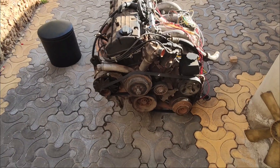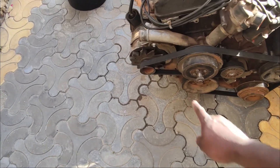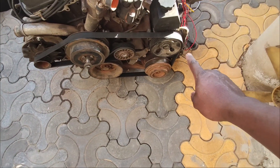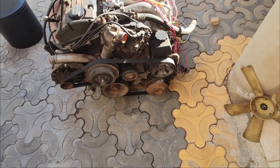You'll note that it didn't have this drive belt, neither did it have the alternator, and then the steering pump. So I added them later.